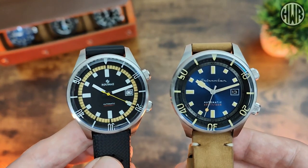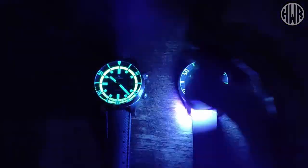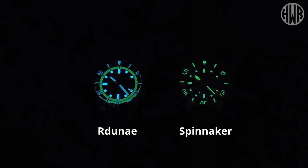Let's check out the loom. Straight away you can see very different loom profiles. The Raduna on the left has a loomed chapter ring whereas the Spinnaker doesn't. They also have different loom colors — the Raduna listing says C1 but it looks more like BGW9 or an equivalent due to the blue hue, while the chapter ring is green, possibly the actual C1. The Spinnaker uses C3 on the bezel, hands, and indices — no mixing or matching.